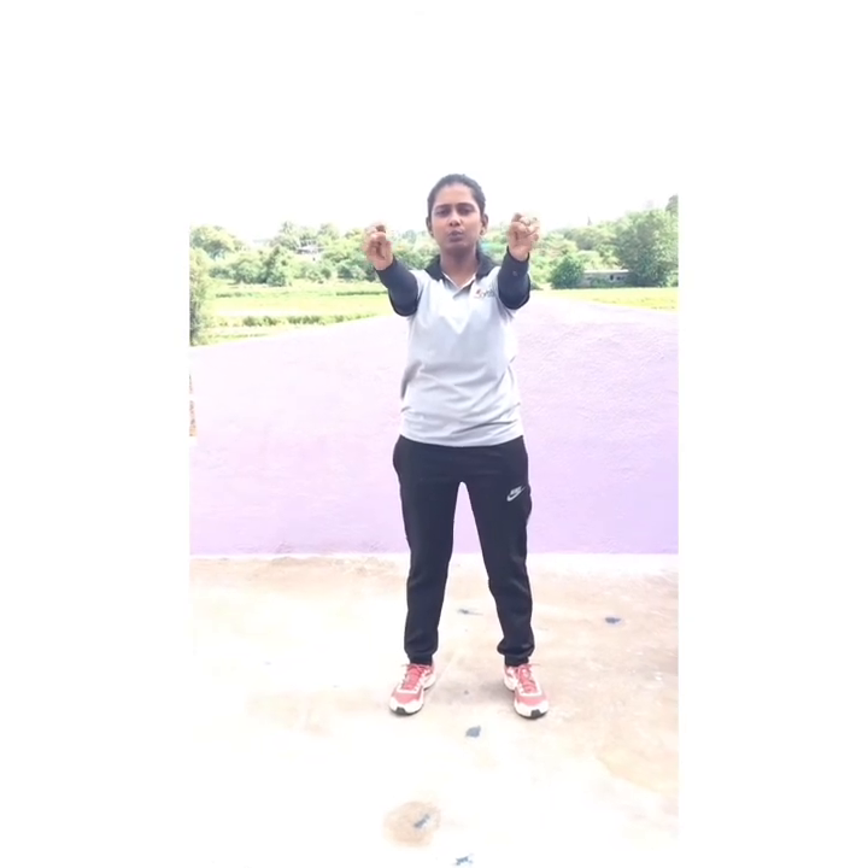Give a side. 1, 2, 3, 4, 5, 6, 7, 8, 9, 10. Hands down.